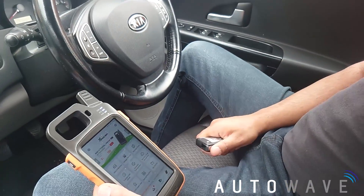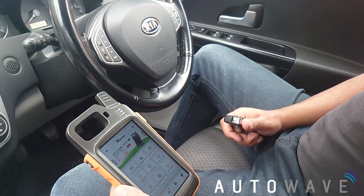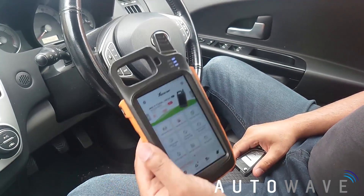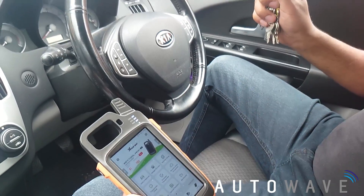Hi, welcome to another video brought to you by AutoWave. In this video we're going to show you how to read a password, a pin code from a keyer. This is using the key tool and a working key.